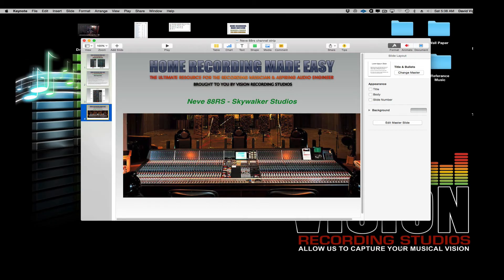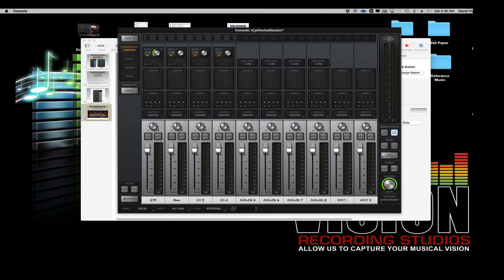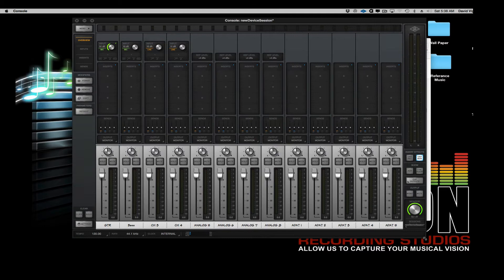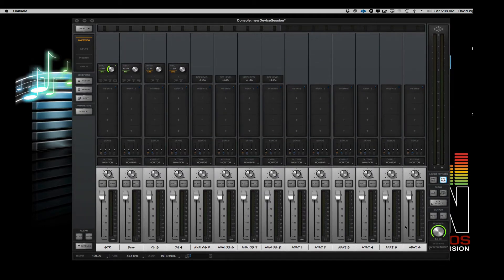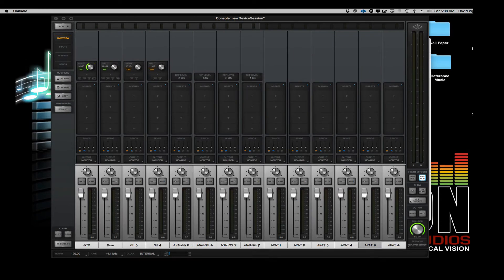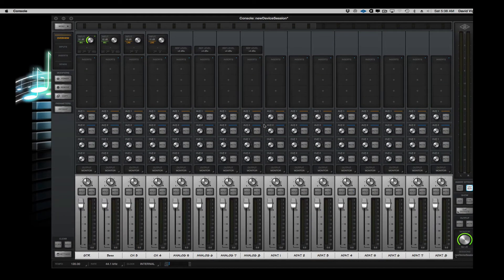Let's talk about Unison technology, which is relatively new for Universal Audio. The Unison technology has been around since the Apollo interface units came out — I want to say around 2012 or so, maybe three years back from this recording. Whether it's the rack-mounted Apollo or the desktop Apollo Twin, they've continued coming out with new hardware.